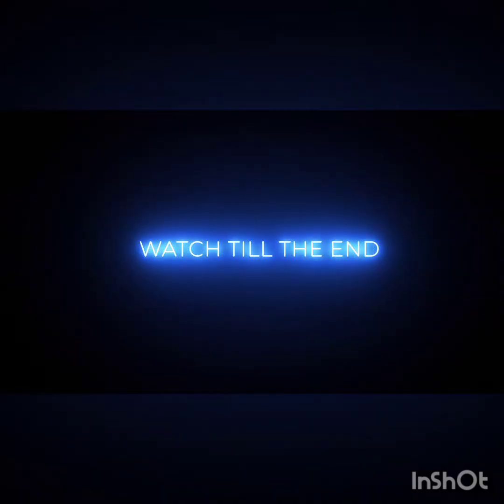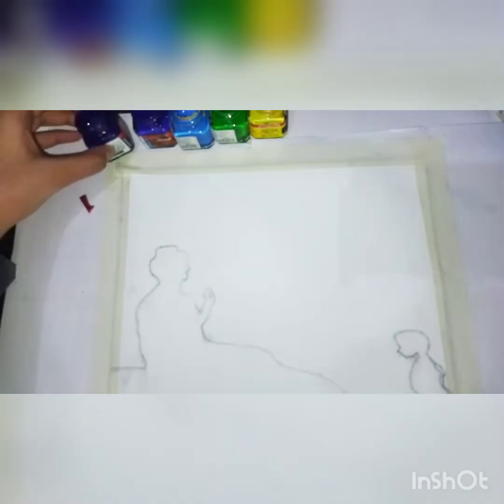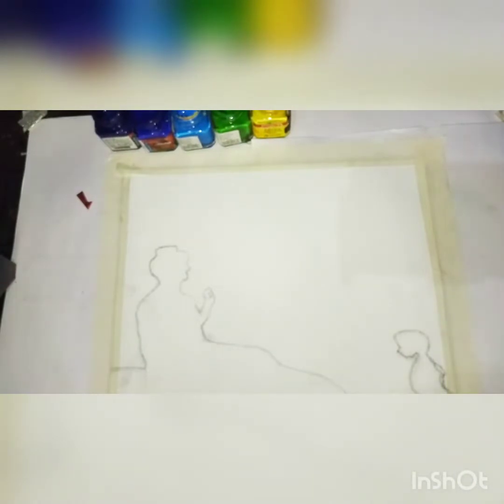Hello friends, welcome back to my channel! In today's video we are going to make a painting for your teacher — a gift for your teacher. So let's get started. These are the five colors; basically there are six colors. I have not included black in this now because we are using black at last.